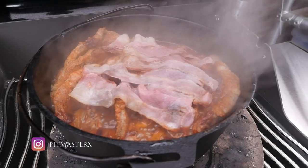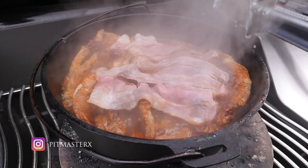Hey guys, what's up? Today we're going to be making Schichtfleisch. That's how the German people call it. It's basically a load of pork in a Dutch oven. Let's get started.